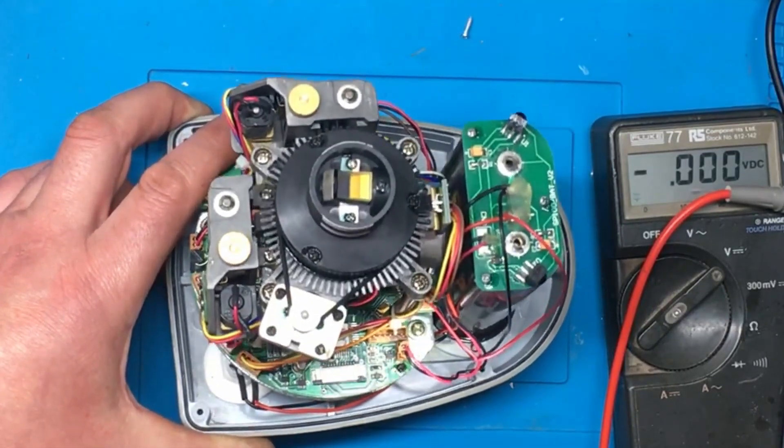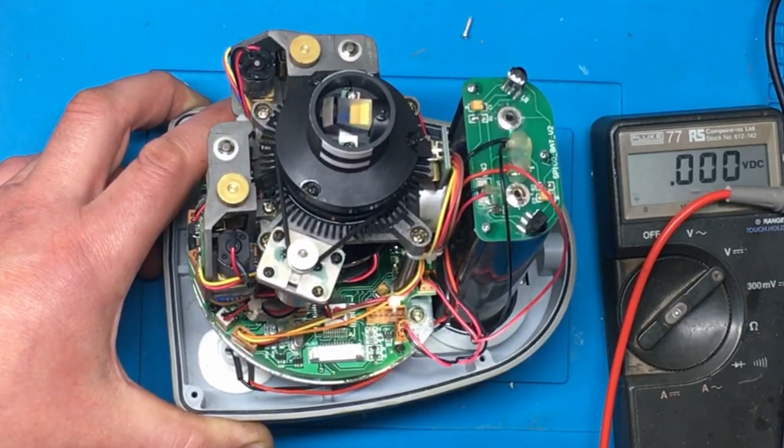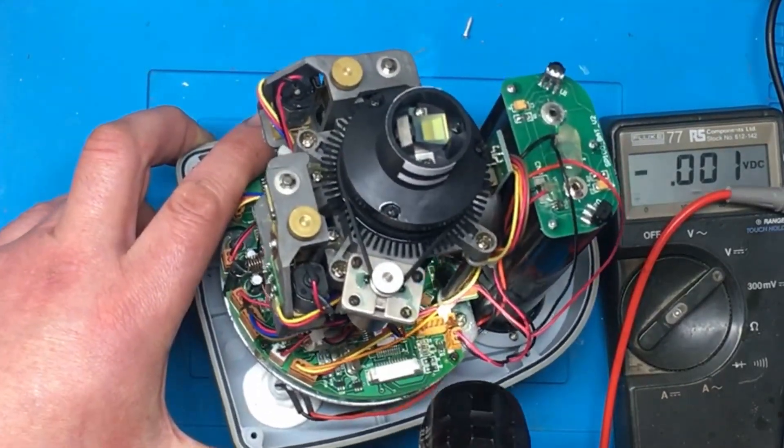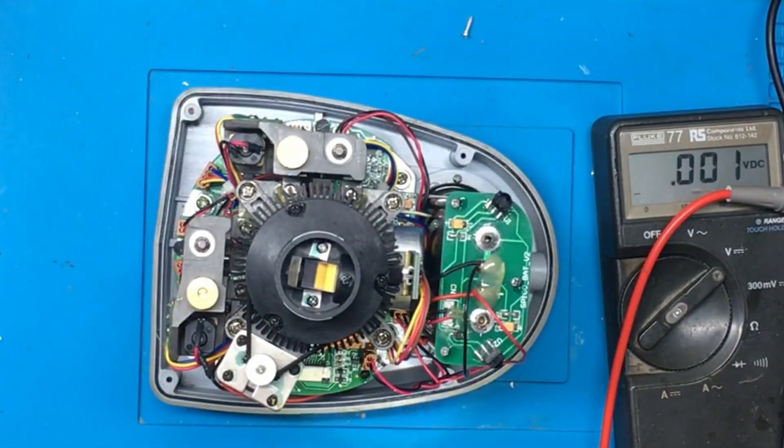I've actually spotted something. I thought I could smell something a bit odd. It looks like there's some burnt components down this bottom corner of the board here, so I'll have to see if I can get the board out.